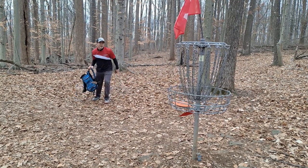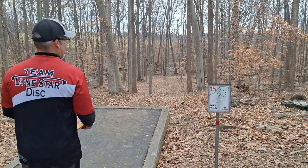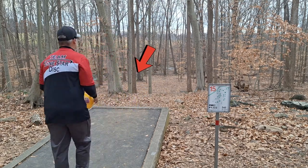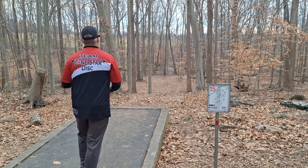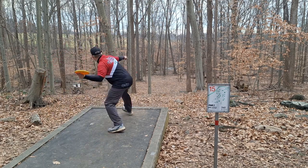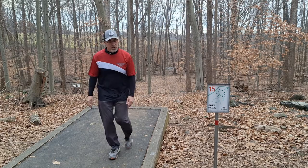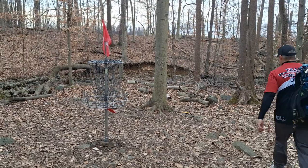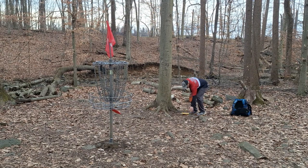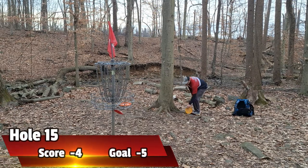On to hole 15 — got two strokes we need to make up, let's do it. Hole 15 is a nice little chip shot up around the corner — forehand, really downhill, 222 feet. If I haven't said it: horny toad chip shot around the corner, pick your line, hit it, get to the basket. That should be right next to the basket — okay, just long of the basket, not too bad. I like that, gave it a shot to go in. All right, that should be four under heading into 16.